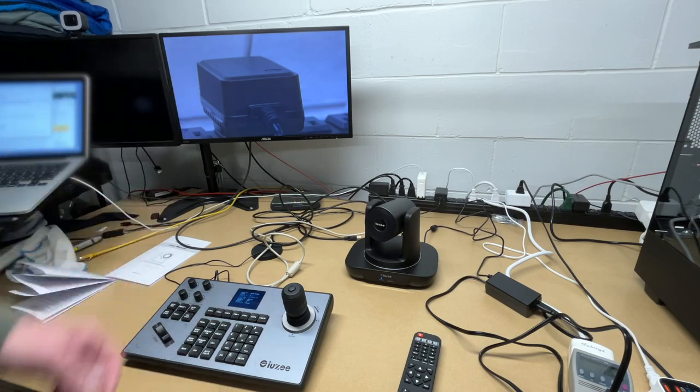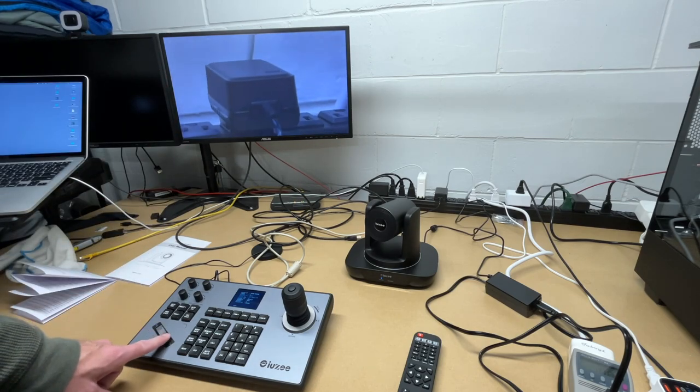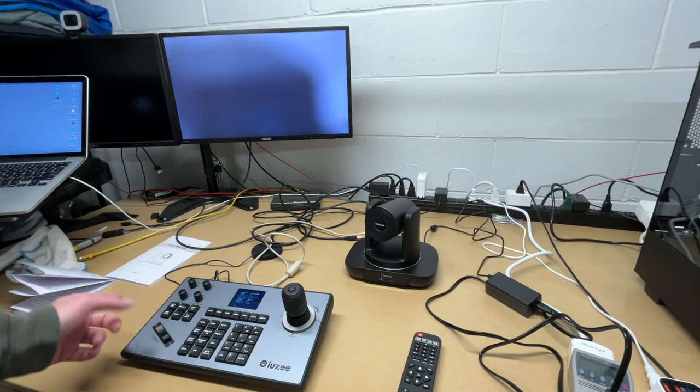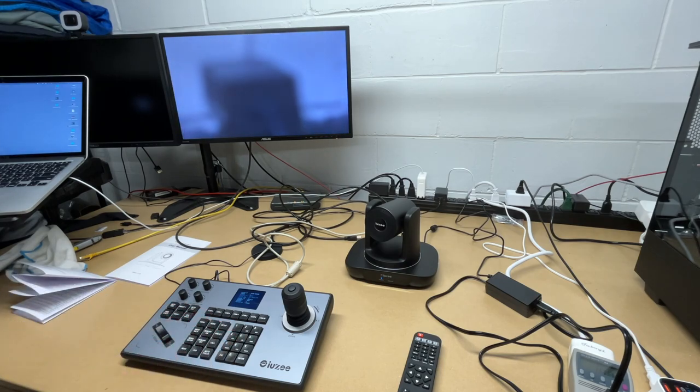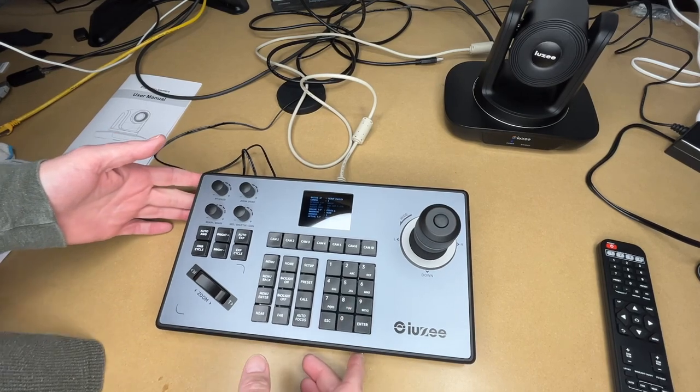There's a wire getting in the way and messing up the autofocus. I'll move it, then hit autofocus. Now with the wire cleared, autofocus works properly when switching between presets. Zoom level is stored in the preset — pressing preset five zooms back out to the saved level.